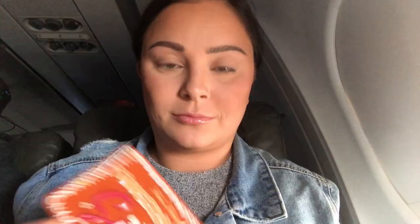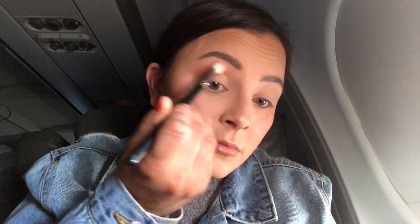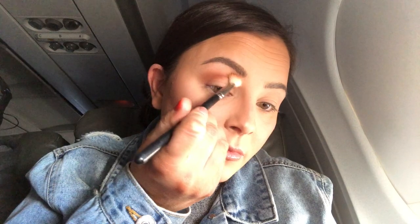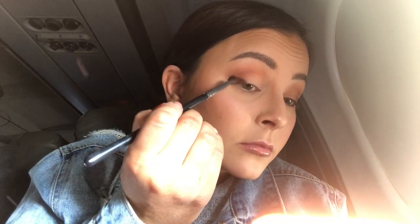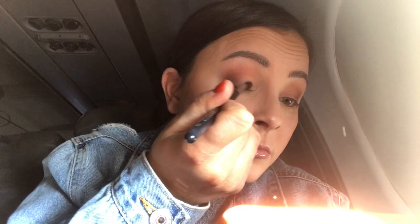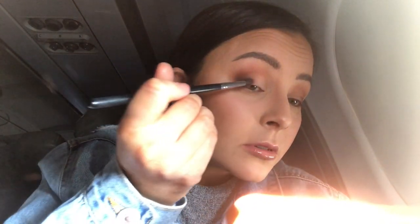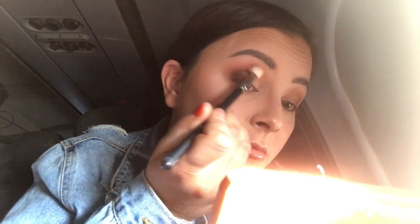For eyeshadow today, I'm taking the Too Faced Gingerbread Extra Spicy Palette. I'm taking the shade Vanilla Wafers first and placing that right underneath my brow bone. After that, I'm going in with the shade Butterscotch — kind of a warm brown shade — really concentrating that in the outer crease of my eye, stopping about halfway across and working it into my eye socket. Then I'm picking up Gingerbread Glam, a dark brown, concentrating that toward my lash line and the outer portion of my eye without going too high. To give my lid a hint of color, I'm putting the shade Cookie Cutter on the middle part to make that shadow pop with a glitter effect. Then I blend everything out to make sure it's nice, even, and smooth.